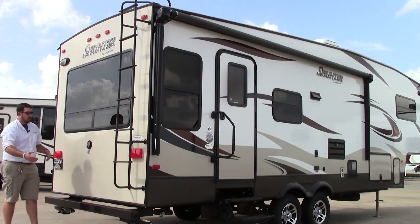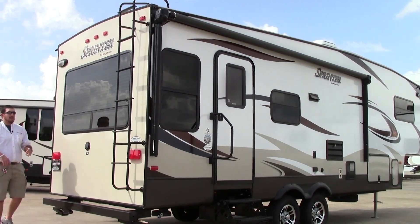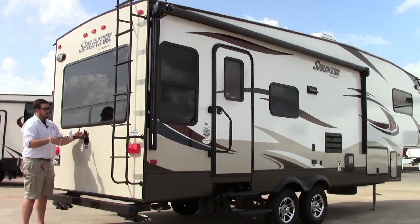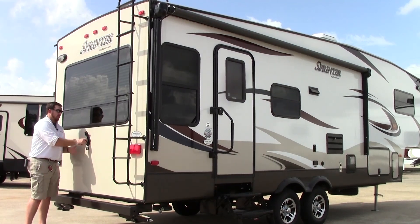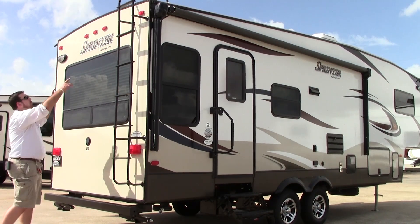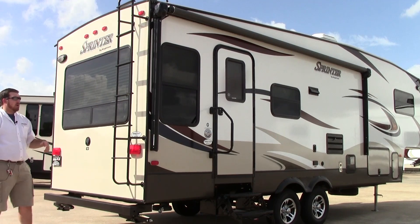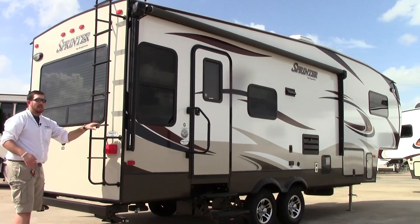We're here at the rear of the coach. First thing to hit on is your bumper — that's where your sewer hose is going to be stored, keeping all that away from everything else. You're going to have a 30-amp pull-out cord right here. The coach is 30 amp — it is a short half-ton towable fifth wheel. Nice big back window for great views. It is a short coach, but it is a full walk-on roof, rubber roof, one piece. I'm a pretty large guy and I can get up there and walk around just fine.